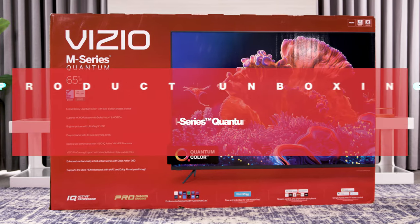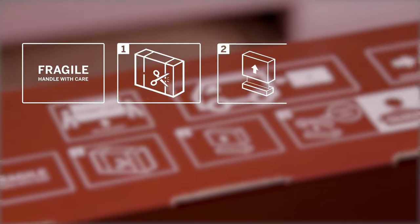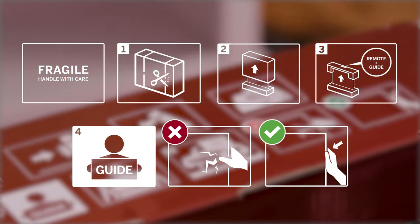Congratulations! You're about to enjoy your new Vizio 4K HDR Smart TV. This video walks you through the unboxing process for the M-Series TVs. Before we begin, we recommend having a friend help you through these steps. Let's get started.